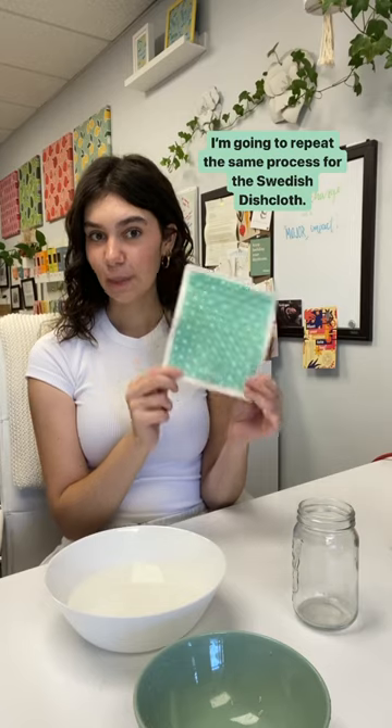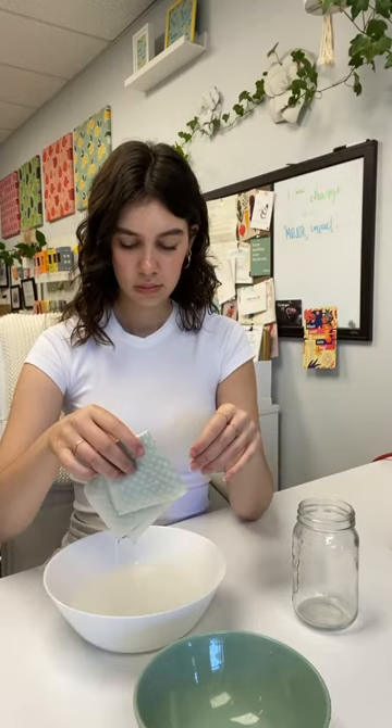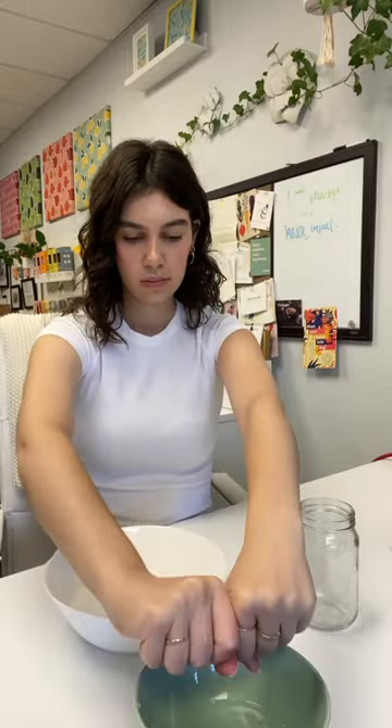I'm going to repeat the same process for the Swedish dishcloth. I'd say that's a pretty big win for the Swedish dishcloth.